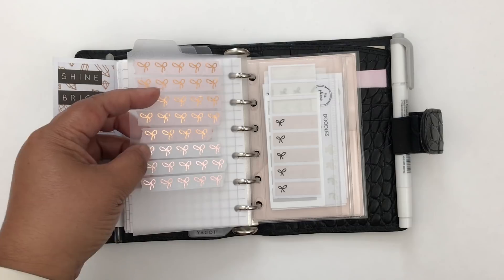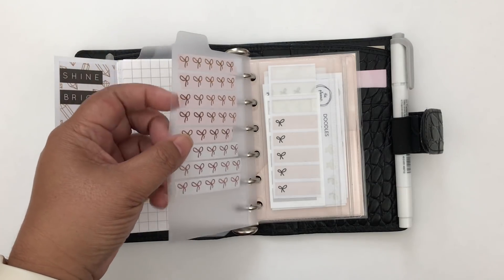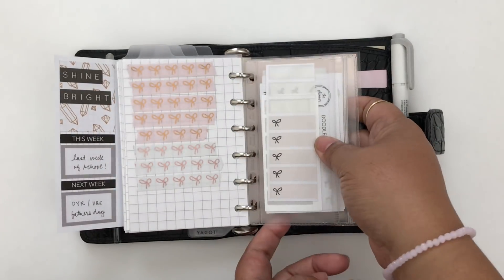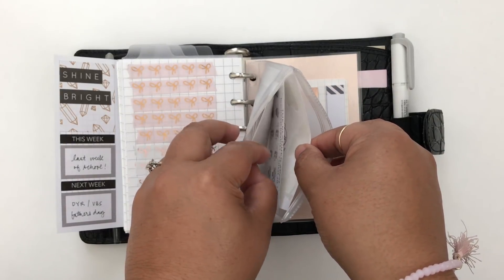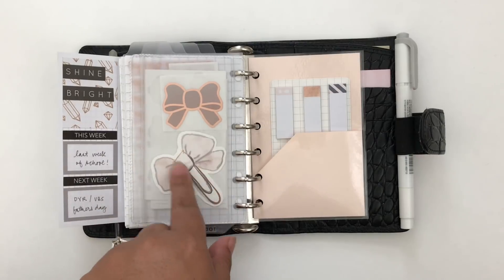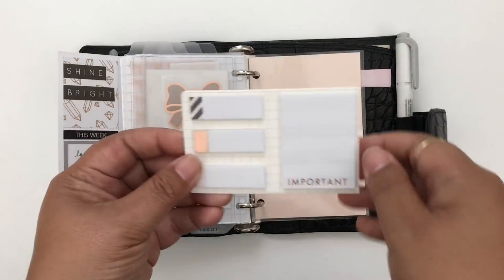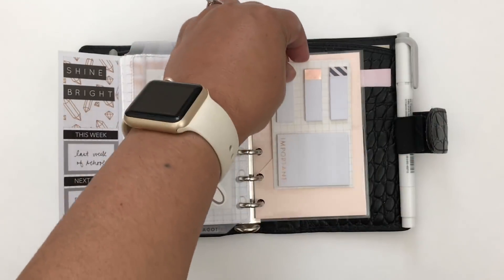The last section has some extra washi from Simply Gilded. I want to order a washi card because those are cute, but for now I'm just sticking the washi on the back of this divider for extras on the go. I also have a little zip pocket — I believe it's from Filofax — where I keep extra stickers for planning on the go, along with a little die-cut from My Newest Addiction.